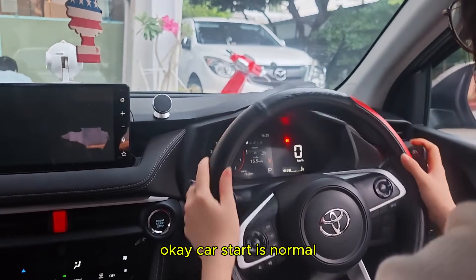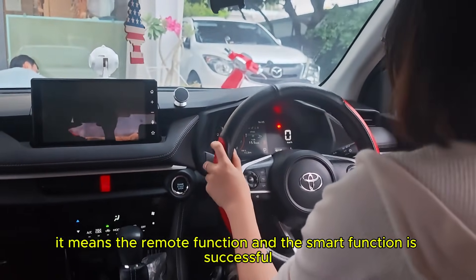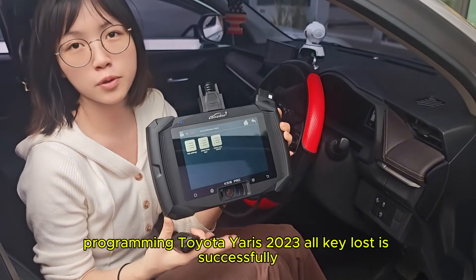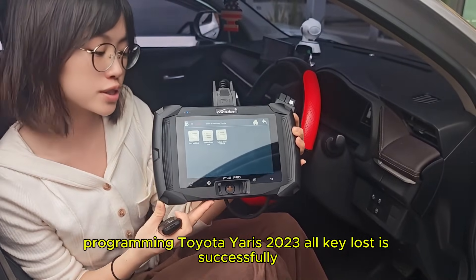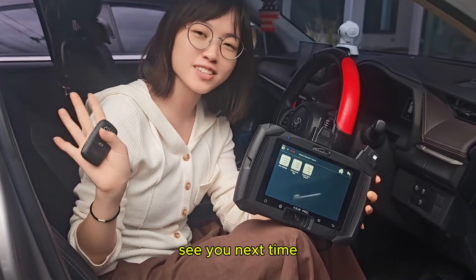Car start is normal, which means both the remote function and the smart function are successful. Using the Non-Stop K5 AG Pro to program the Toyota Yaris 2023 all-key-lost — it's successful. Thank you for watching, see you next time.